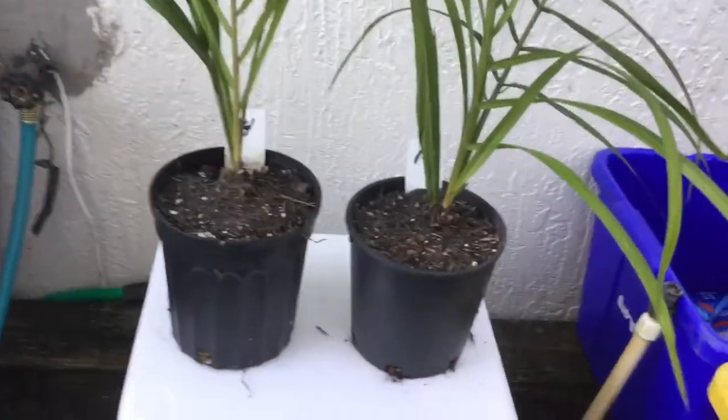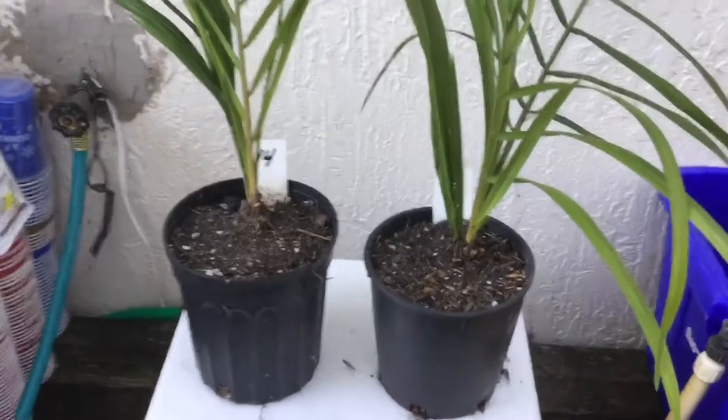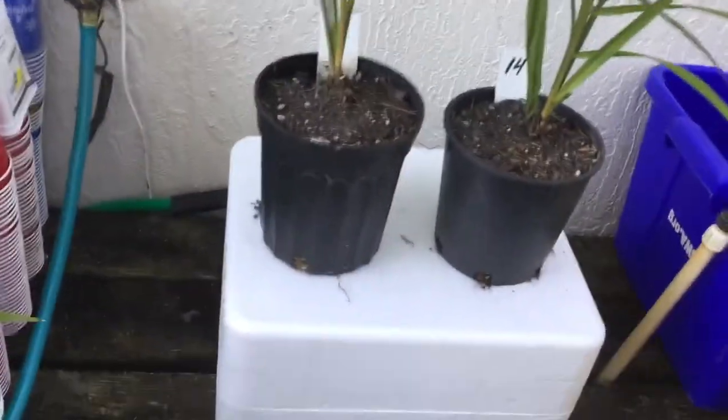Okay, this will be a quick video because we don't have too much knowledge on the oil palm seedlings.